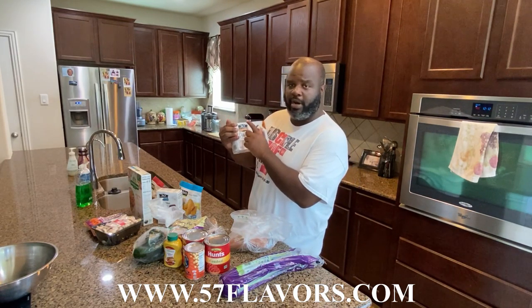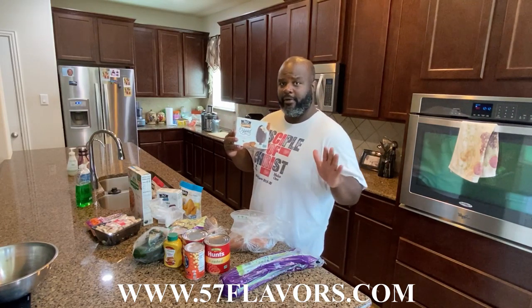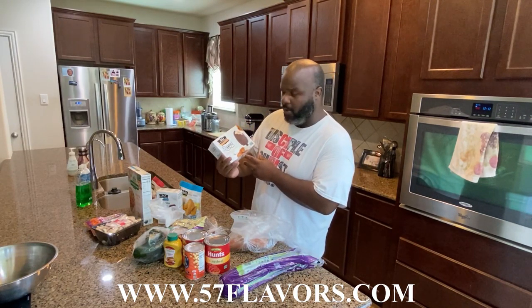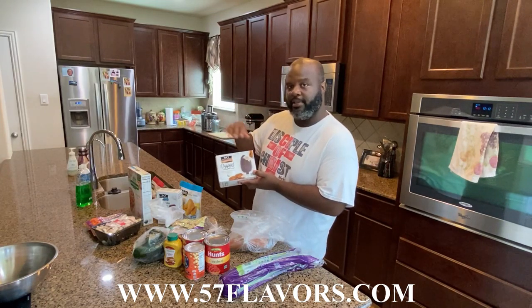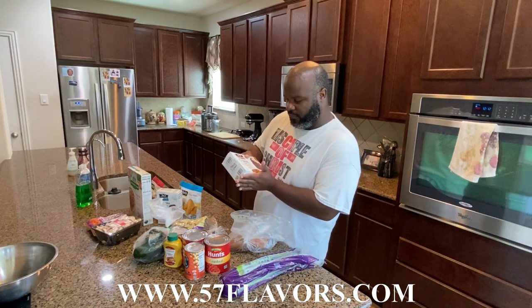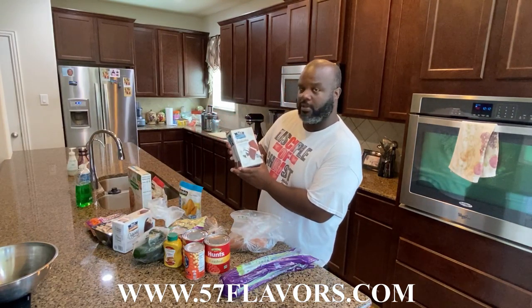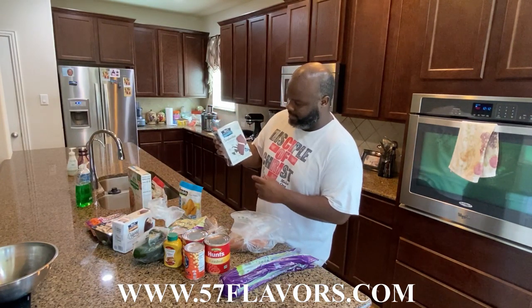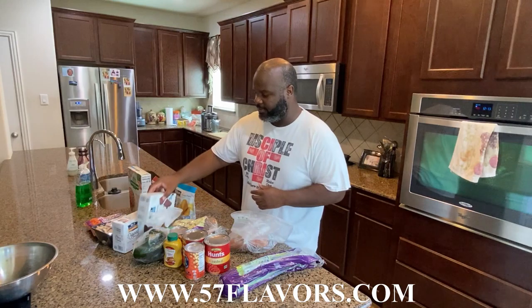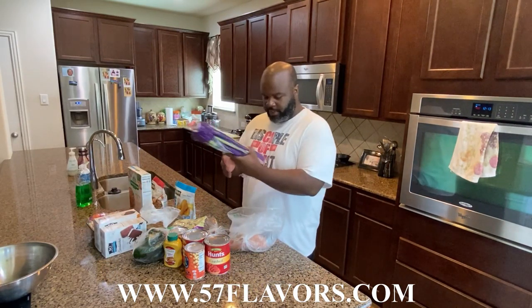This is salted caramel cashew milk ice cream — we don't want to tell y'all too much, but cashews are great. This is a cashew milk ice cream bar by So Delicious. My wife doesn't even like chocolate and she loves their bars. These are vegan-friendly, non-dairy, no eggs — 100 calories if you're tracking calories. That company is So Delicious and they are amazing.